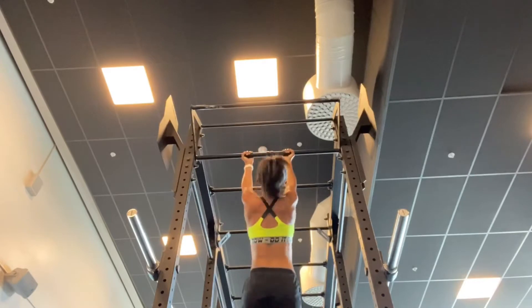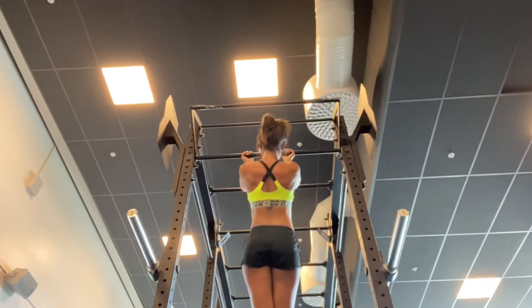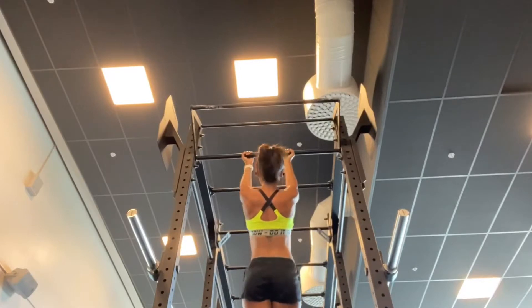Now it comes to my favorite — chin-ups! This one is good as well. It's a basic exercise that I like to do almost every time when I do upper body.